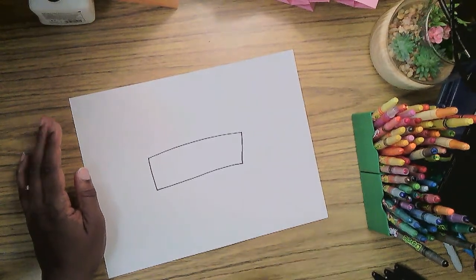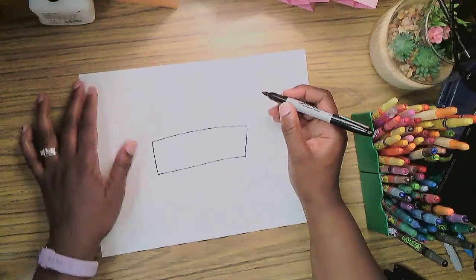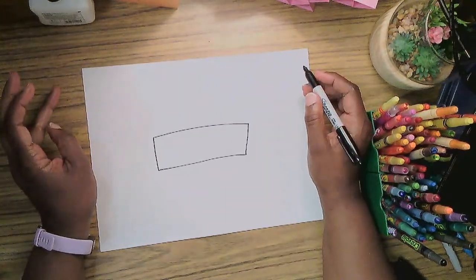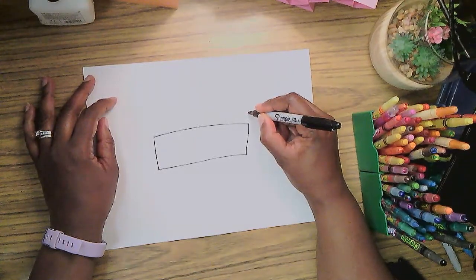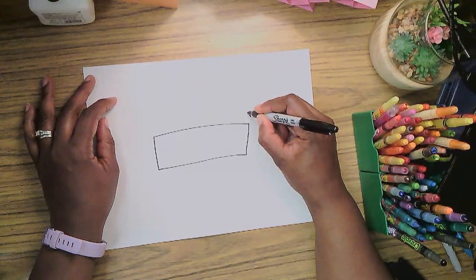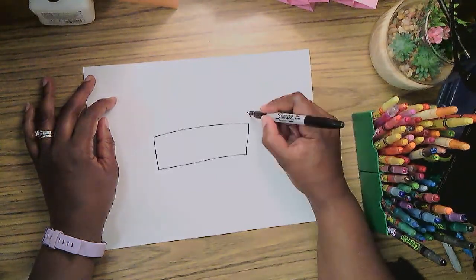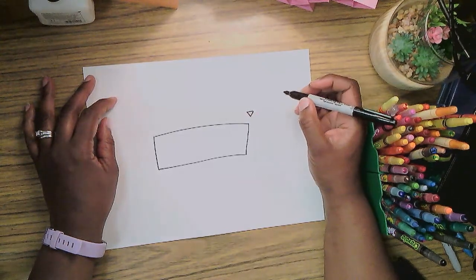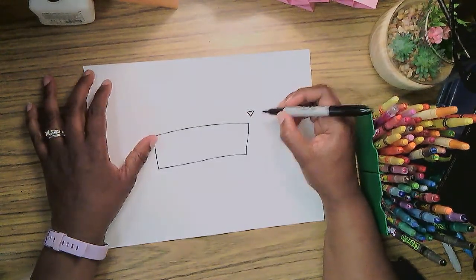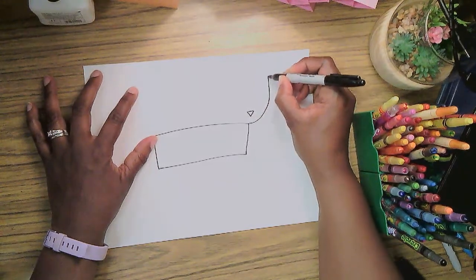We'll start with his head. I'm going to start with something on his face — his nose, right about here. I'm going to draw his nose as a little triangle right there, and then make a line that curves and comes up for his head.